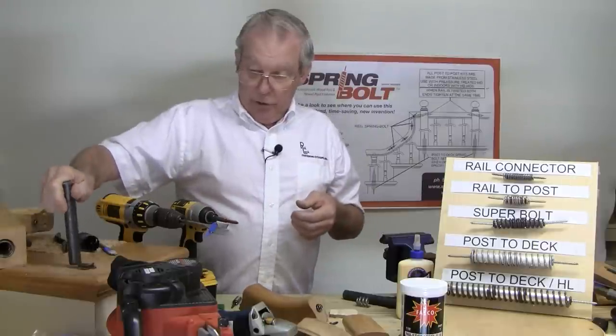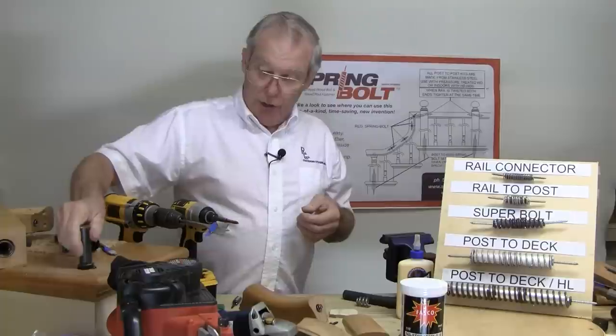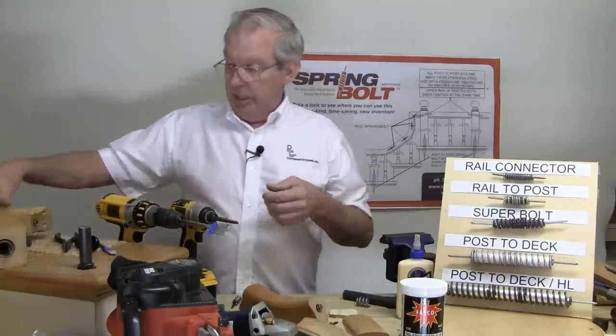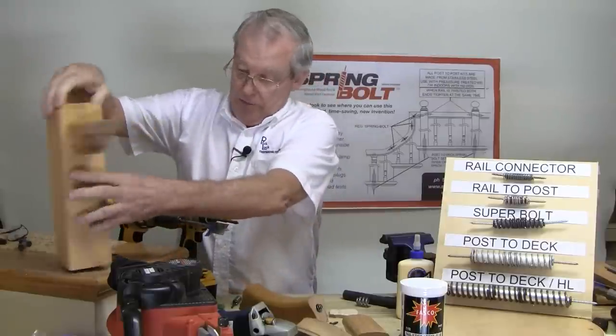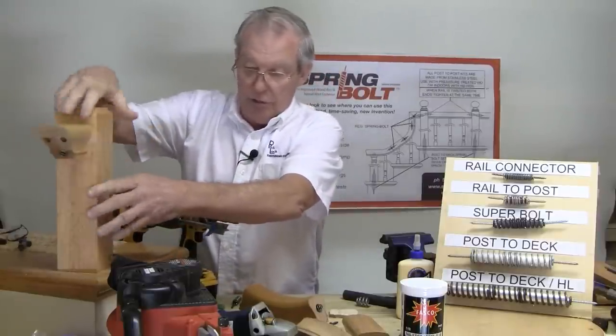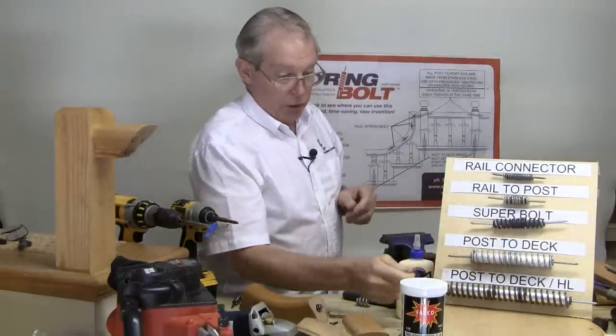Having that abrasive bit on hand will allow you to get through the job even if you hit a nail or a screw. Then you're going to screw a spring to the base of both holes, insert your epoxy and then the metal pin, and carry on with your installation as shown in our instructions and other videos. So there's your post to deck kit.